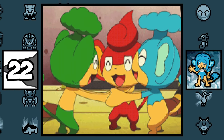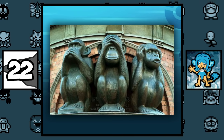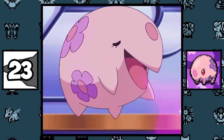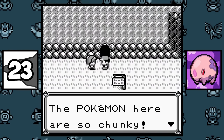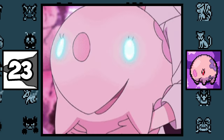Simipour, along with his counterparts, are based on the three wise monkeys, with Simipour representing the 'see no evil' monkey, which is why his eyes are closed, while the other two represent 'hear no evil' and 'speak no evil.' Munna was referenced before it was even a Pokémon — in Pokémon Red and Blue, there's a picnicker that says there should be a pink Pokémon with floral patterns, which is a pretty awesome foreshadowing.